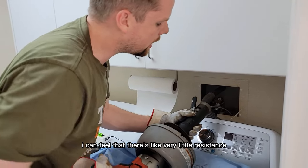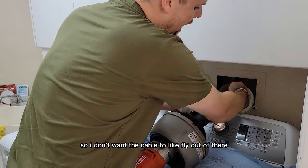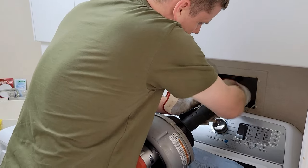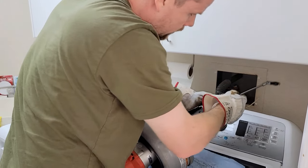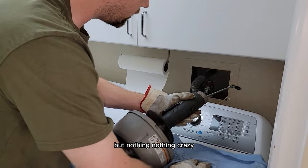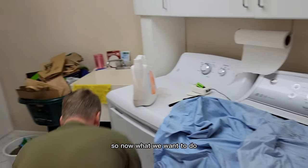Now I can feel there's very little resistance, so I don't want the cable to fly out of there. I'm going to take the cable out the rest of the way by hand. There's a little tiny bit of hair on the cable, but nothing crazy. Now we want to test the drain to see if we got it.